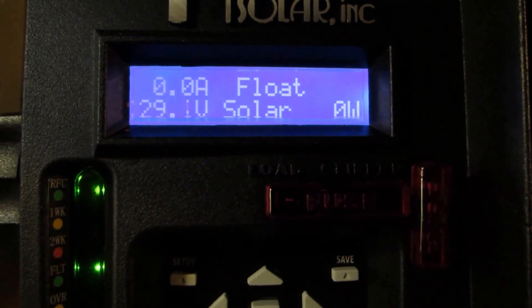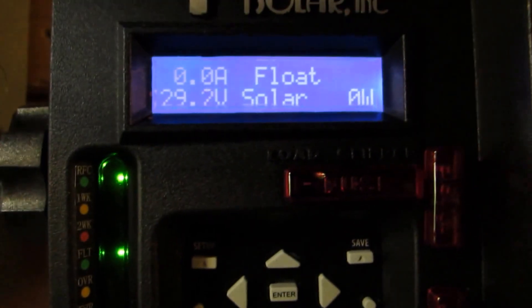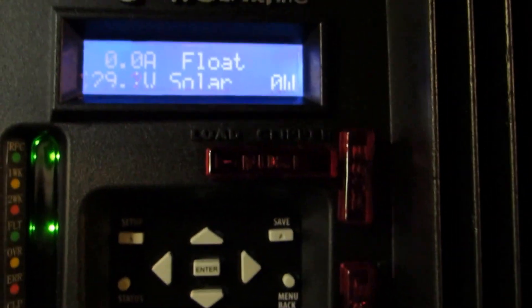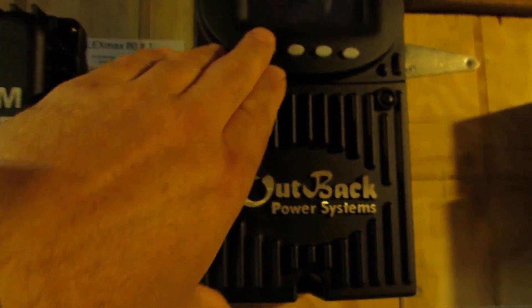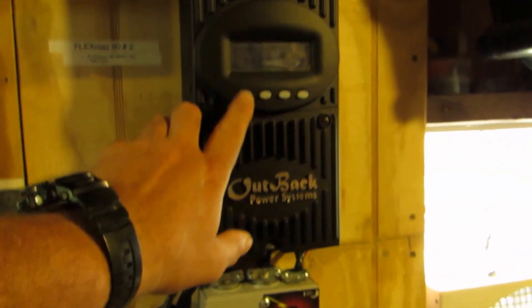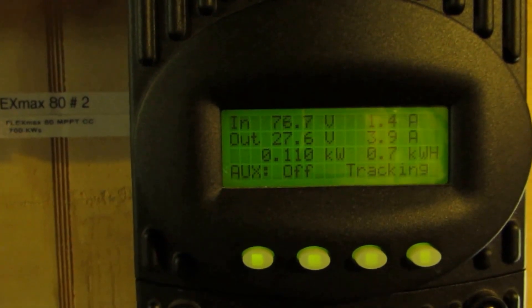The Midnight Solar KID charge controller is doing its thing - that's a float. Also the Outback FlexMax 80 MPPT is bringing in some power - 200 watts, now down to 110 watts, and we're tracking.